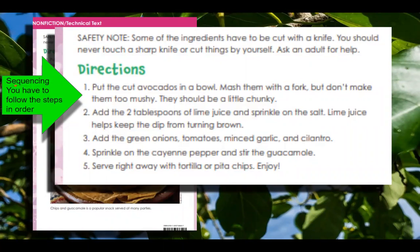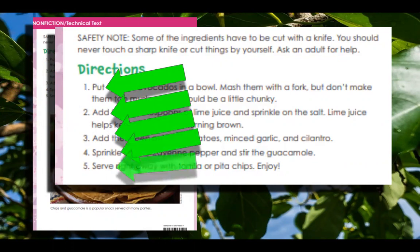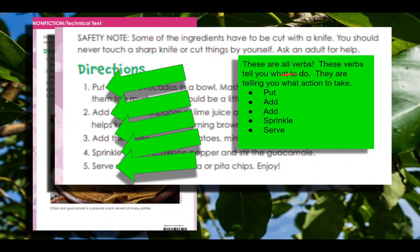So right away you see this is called sequencing. You have to follow these steps in order for your avocado dip to come out correctly. And I want you to take a look at the beginning of all of these directions. When you have directions for a recipe like this, they all start with a verb — these verbs tell you what to do, they are telling you what action to take. Put is a verb, add is a verb, sprinkle is a verb, serve is a verb — even enjoy is a verb.